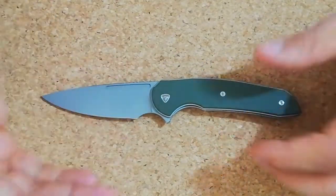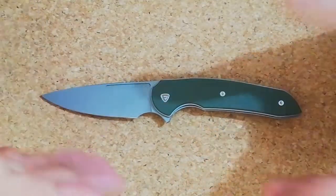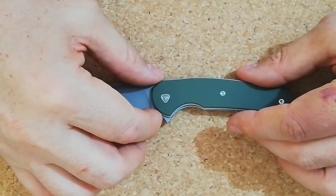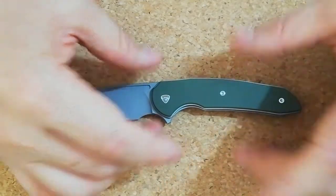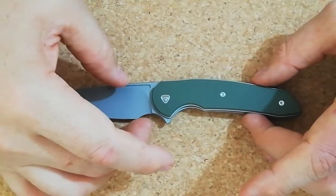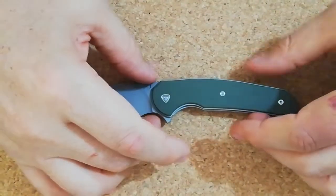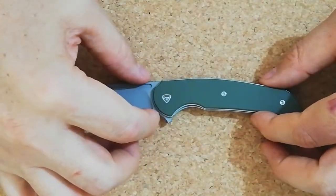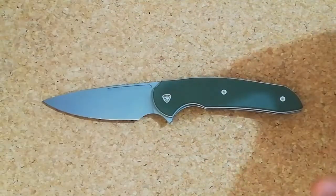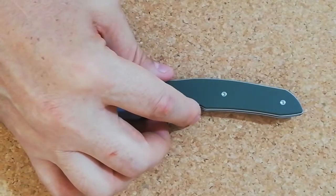For that price, I do like the blade. I'm keeping it for the moment because of the steel and because I'm testing some diamond compounds that I'm going to promote, so I'm doing a lot of testing on different steels with my strops and compounds. That's why I'm keeping this blade — otherwise I would sell it.